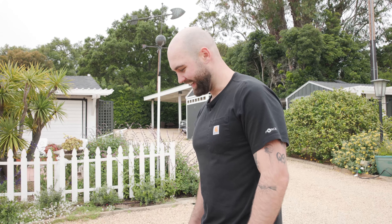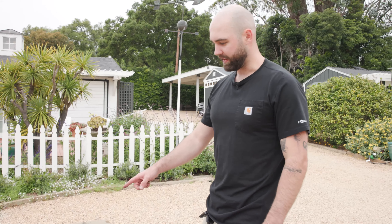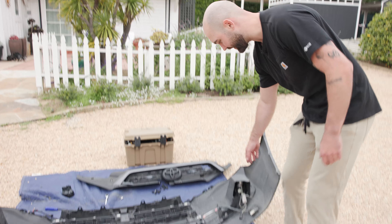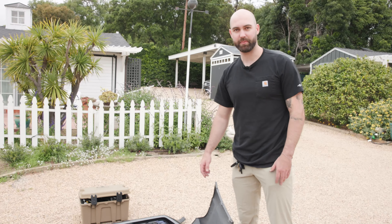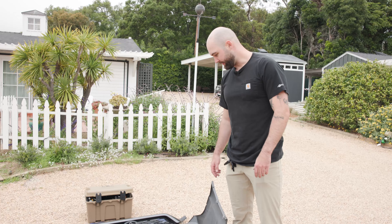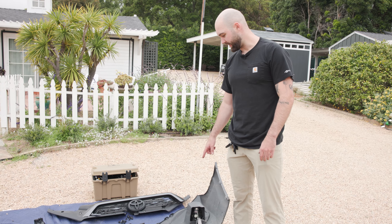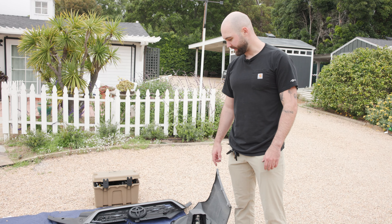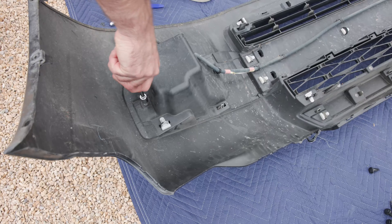It's plug and play — Diode Dynamics makes it really easy. The Limited trim aspect is a bit annoying just because of these caps. If you don't have a Limited, it'll literally just be super simple. We'll do the passenger side the same exact way and then get the bumper back on the truck.